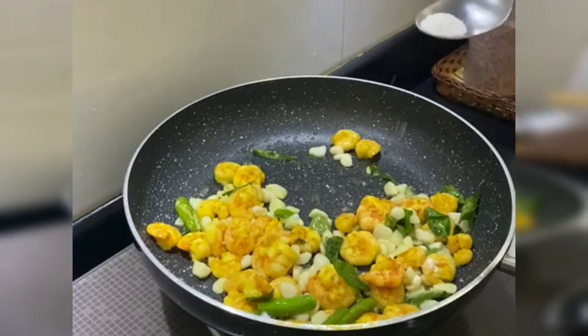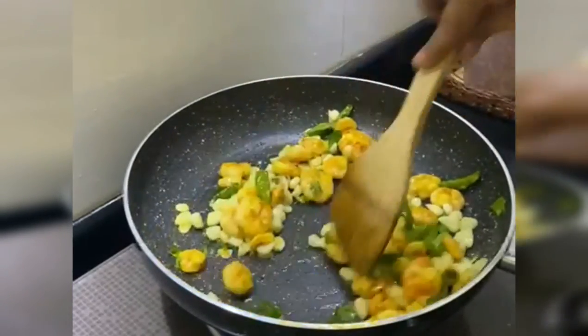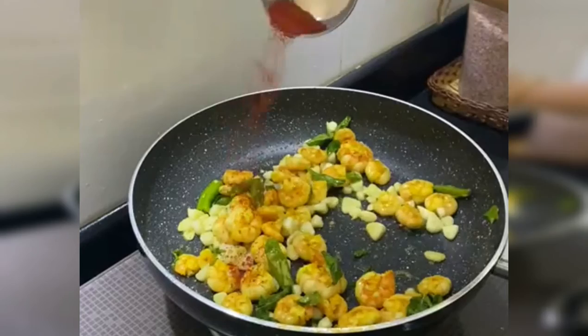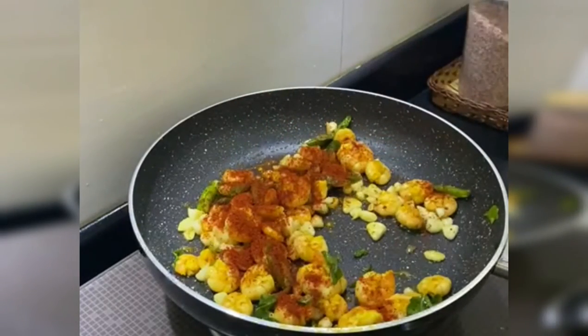Add 1 teaspoon of seeds and mix in the water. Add 1 teaspoon of honey, add 20 grams of honey, and add 2 teaspoons of honey.